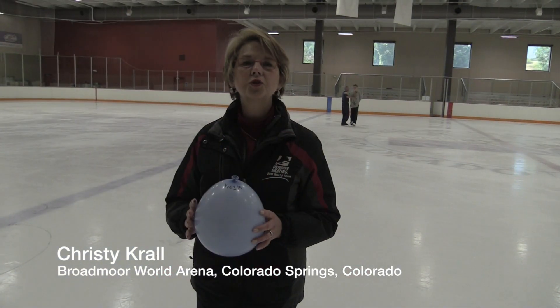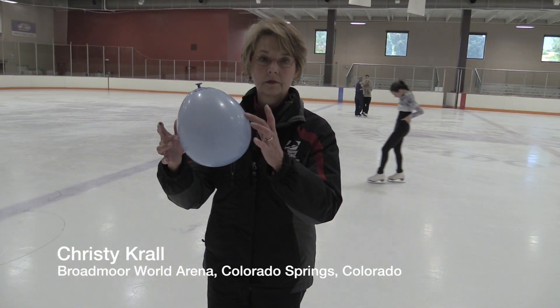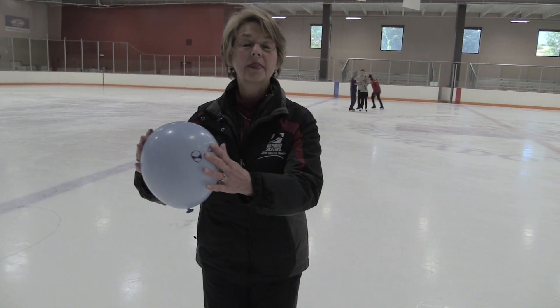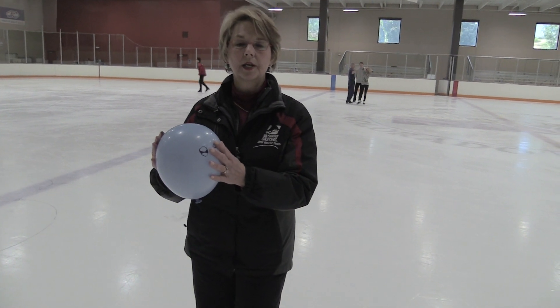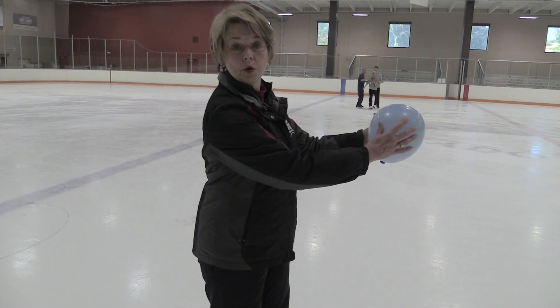Hello, I'm Christy Krall, and this is your tip of the week on how you generate momentum from your arms. We're going to take a simple balloon, a very nice and light little tricky tool, to help the kids understand the pathway of their arms when they're rotating. The arm action is horizontal when you're rotating.